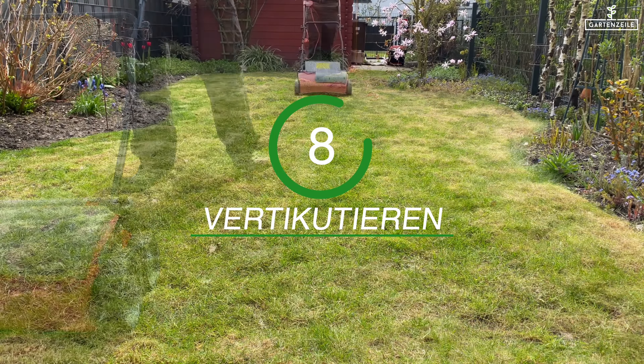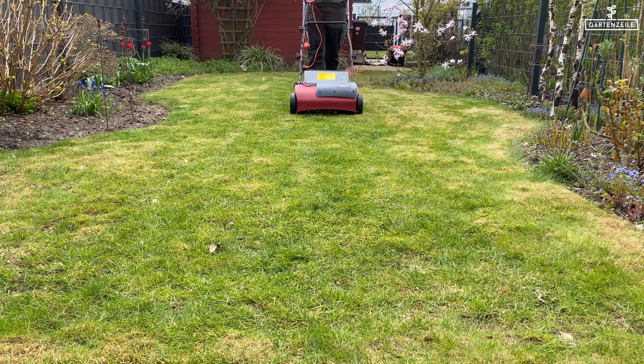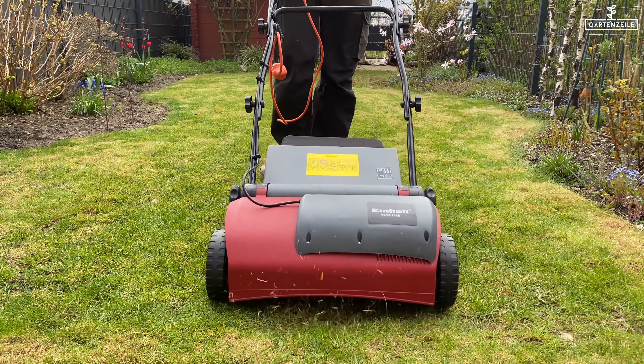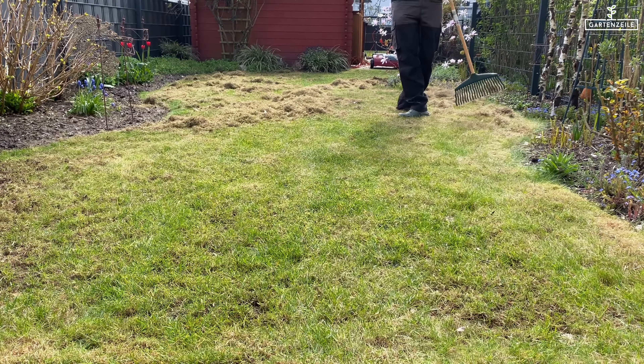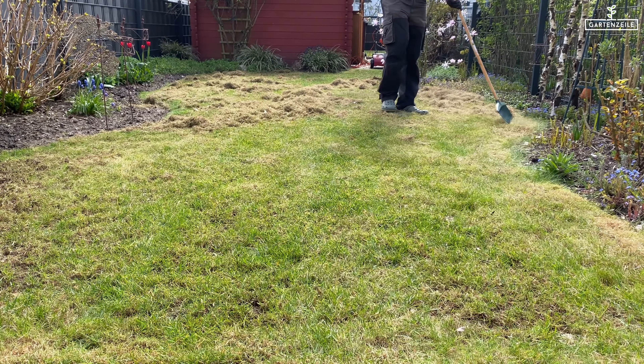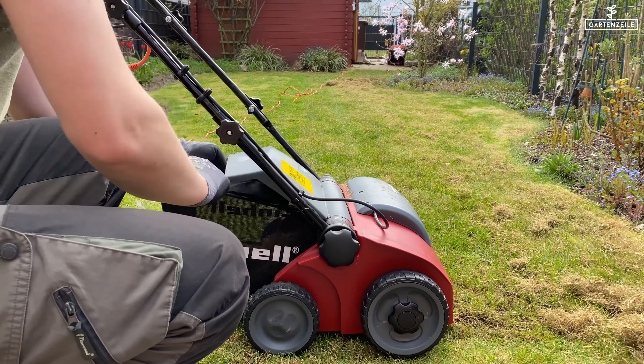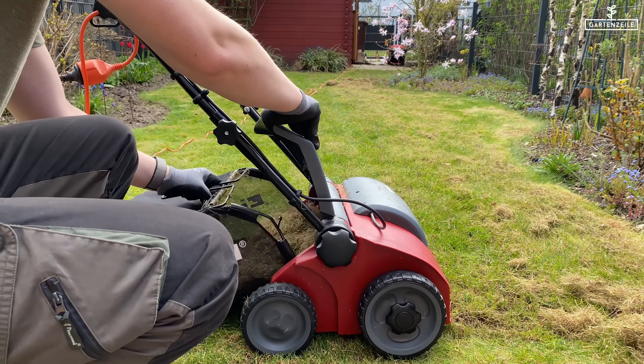Eight: dethatching. Particularly with white clover, dethatching is a promising method. Here, the lawn is aerated so more oxygen can reach the soil. The grass cover becomes denser while weakening the growth of clover. We have tested a few lawn scarifiers and will provide video links in the description for you.